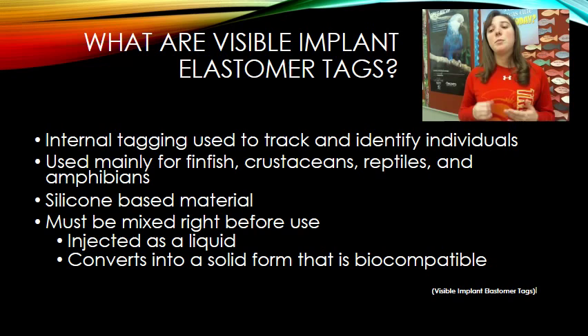Depending on the temperature, the material sets at different rates. In a warmer environment it will set in about 45 minutes, whereas in a cooler environment it will set after about two hours. That is something to be cautious about whenever you are inserting the silicon-based material into the organism.